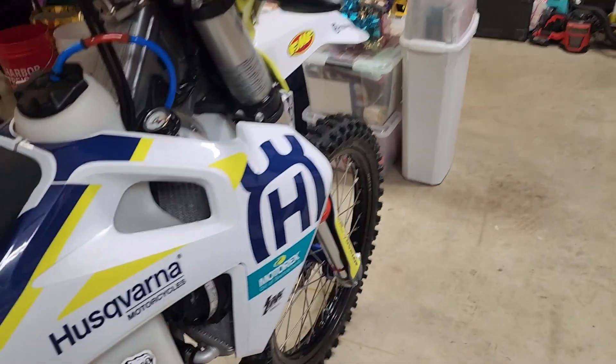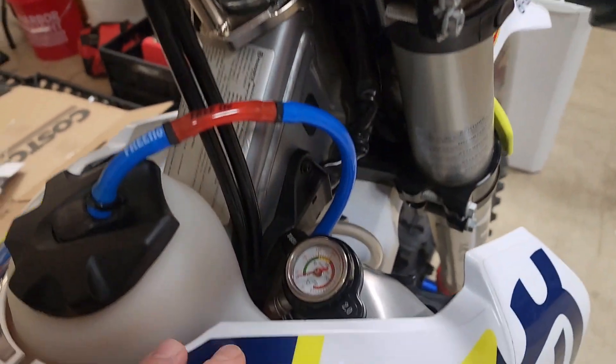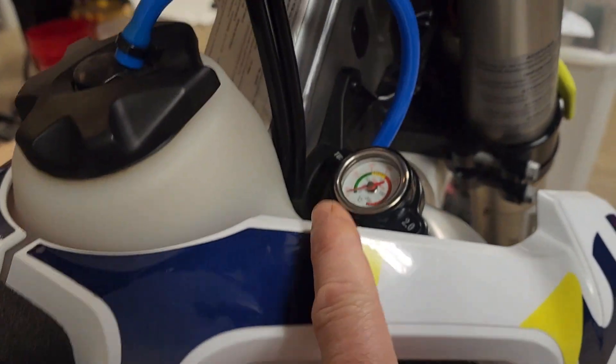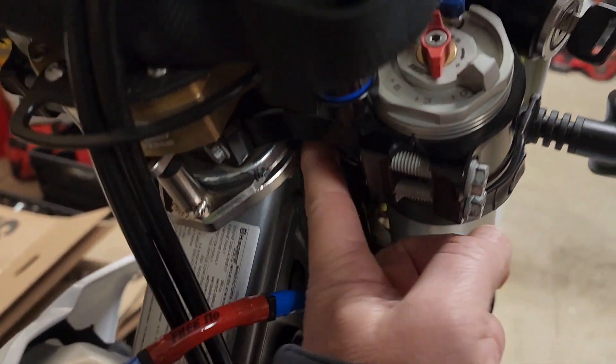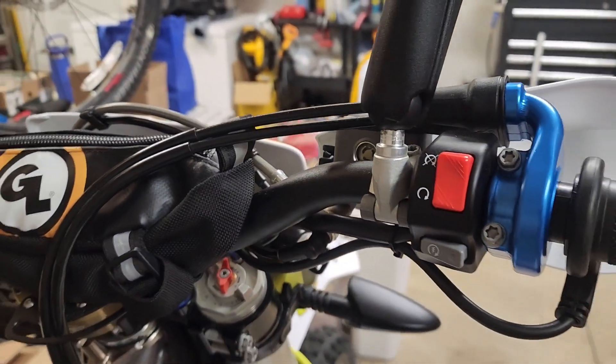On the Husky, I'm going to have to put it on the right side, so it makes sense to mount this fin down in here somewhere and then track up through here along the wiring harness, up behind here and then up to the handlebar. So that's what I'm going to do.